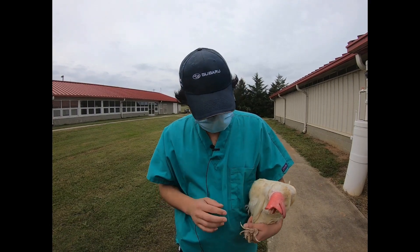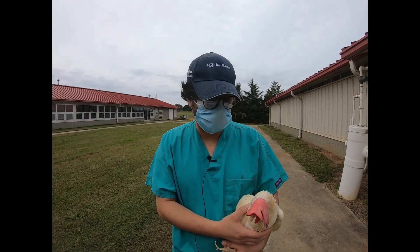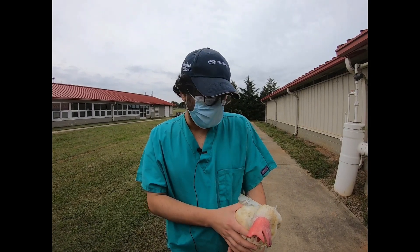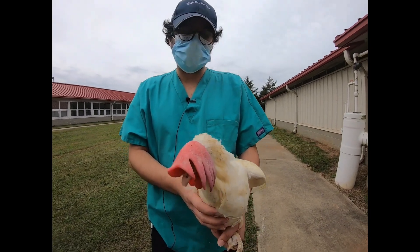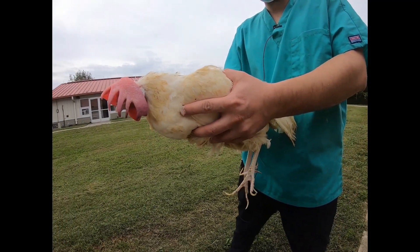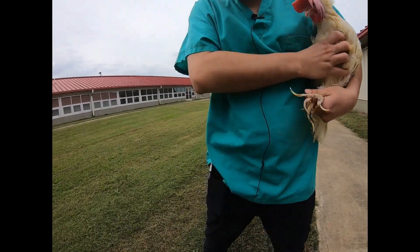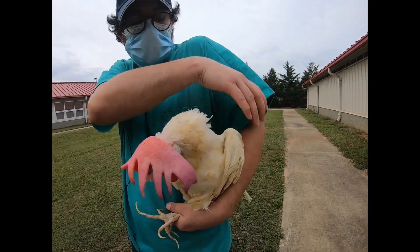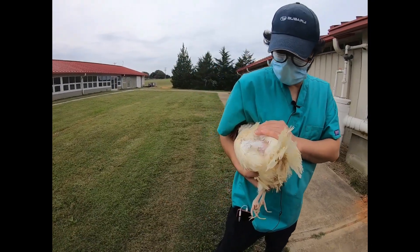Chickens don't have lungs similar to humans — their lungs are attached to the thoracic wall. So one thing you have to take care of when doing a welfare assessment or holding a bird is you don't want to squeeze them too hard or hold them that way for a long time, because they will have difficulty breathing. The proper way to hold a bird is to hold both legs and gently rest them against your body. Another way is to put your fingers under their legs, hold the neck and head safely under your arm, and hold the bird like this.